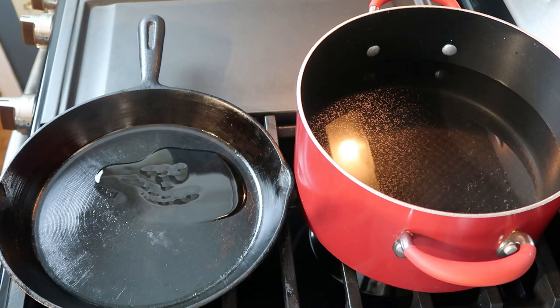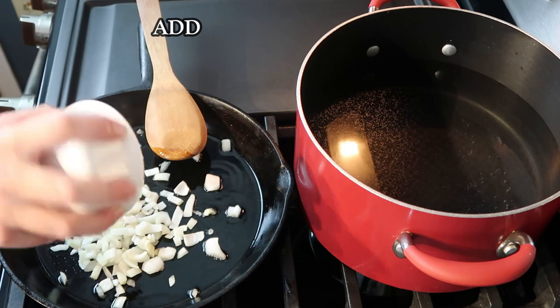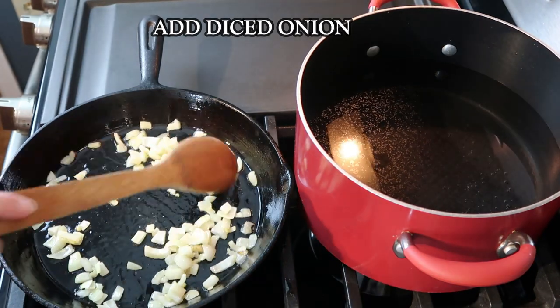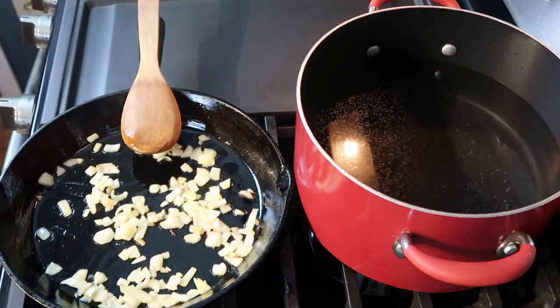Start by adding olive oil to a heated skillet. I did sauté the onion for just a few minutes before I added my meat, and then I finished cooking that all together. I do add bell pepper sometimes too, but I just did not have any bell pepper when I made this.